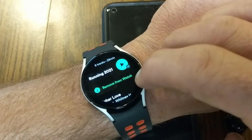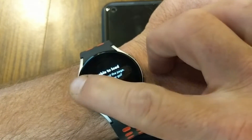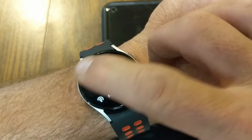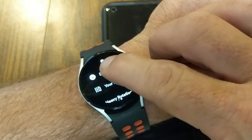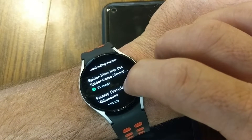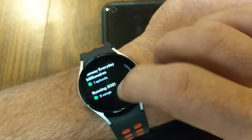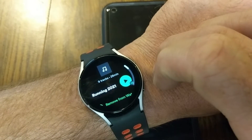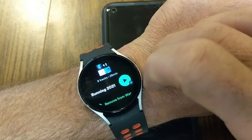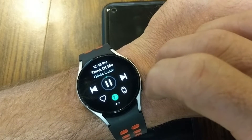Those nine songs are now on the watch. I can remove them from the watch if I want to free up space. If I go back up to Downloads, you'll see I now have a Spider-Man: Into the Spider-Verse album downloaded, a podcast downloaded, and those nine songs from my Running playlist. I can go ahead and click play — I've already got this connected to my headphones.